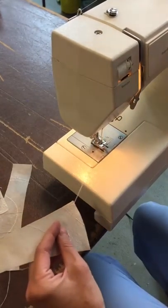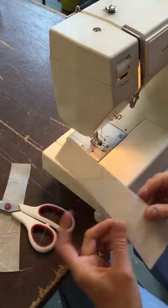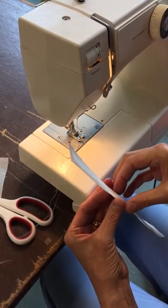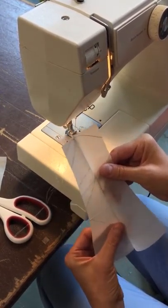I can trim that right at the edge because I've already made the knot. There's my seam. And ultimately, to get that little dress, I will turn the whole thing inside out. So I'm doing six panels.